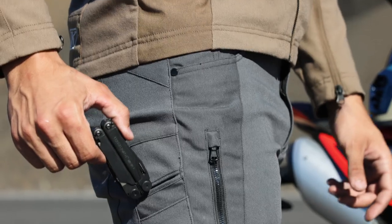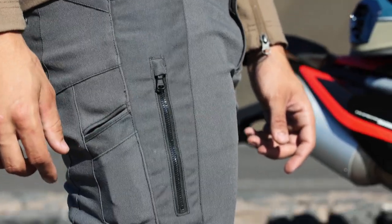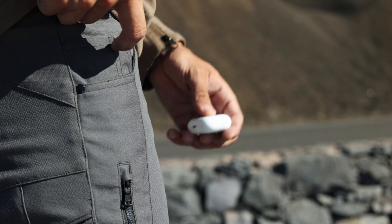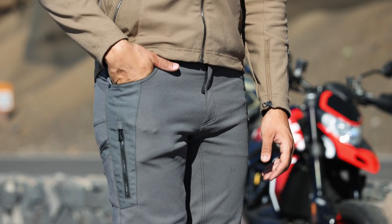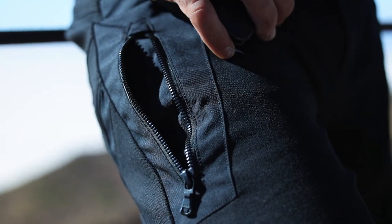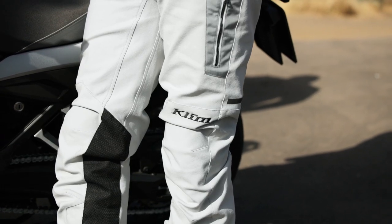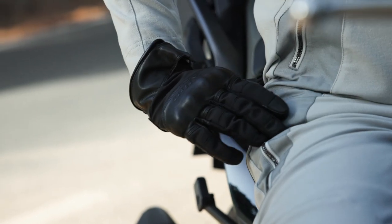Speaking about pockets, we have some more pockets here on the pants. We have a small pocket knife pocket here on the right side, another little pocket next to that for a pen or a pencil — or a tire pressure gauge. And then of course your normal hand pockets, kind of jean style pockets. And then a zippered pocket on the right thigh, and another one there on the left side as well. Some good pocket options here. You can access those while you're sitting or standing, pretty easy to work with.